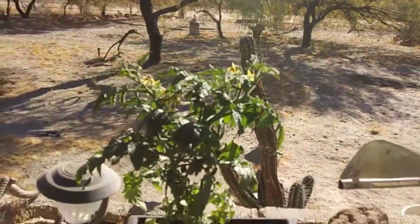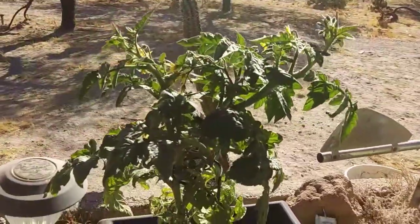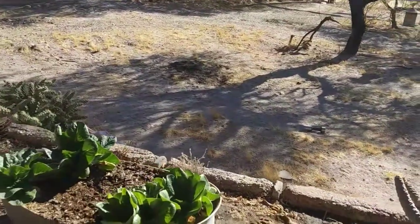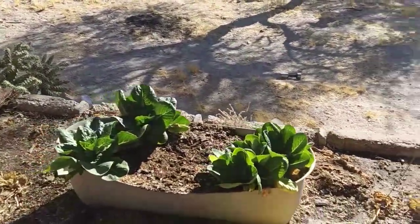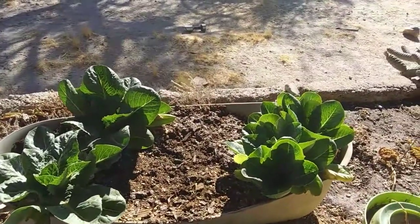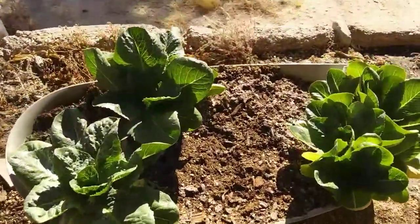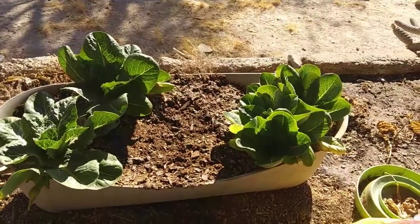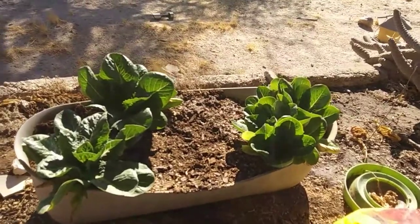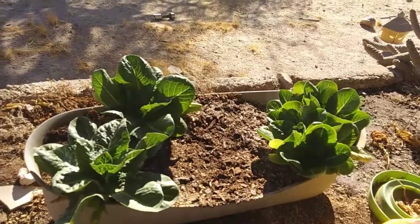No tomatoes yet, but there are some flowers. Here's our lettuce — our romaine. It looks good, just kind of weird I guess. Two of them died — the ones in the middle — because there were too many in there, but we kind of figured that would happen anyway.